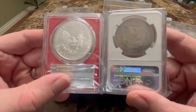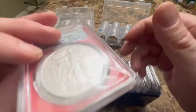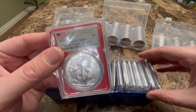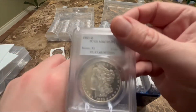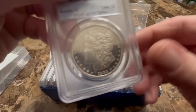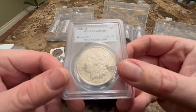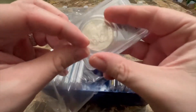I always keep the plastic covering on my slabbed coins to avoid any scratching. It helps keep the coin safe from scratches, fingerprints, and smudges, because it doesn't look good when a coin has a scratch on it. Here's an example — this coin has a scratch on the case, not the coin itself, but when a case gets dirty and scratched up it makes the coin look worse than it actually is, and that's kind of a problem.